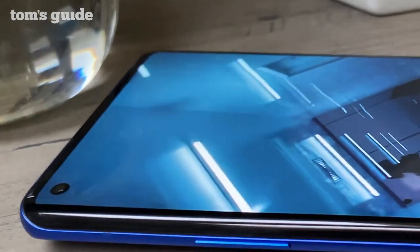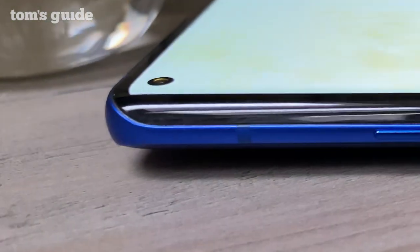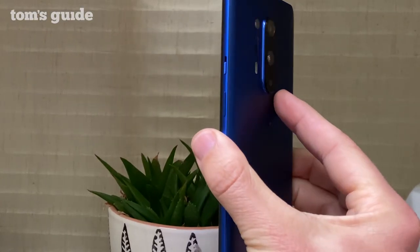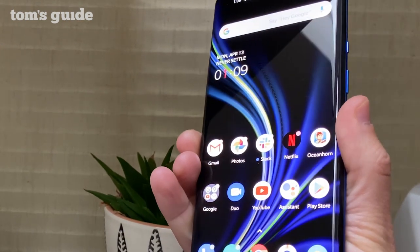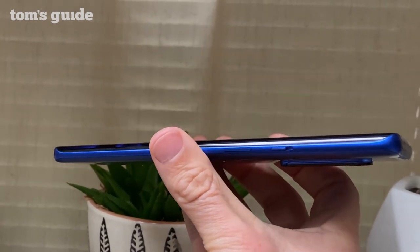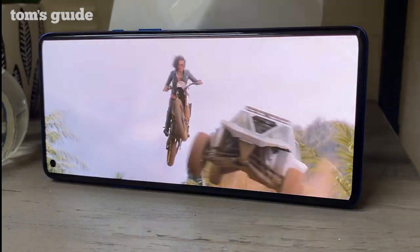Up front, OnePlus replaced the pop-up camera on the OnePlus 7 Pro with a selfie cam in a small cutout in the top left of the display. It's a bigger punch hole than in the Galaxy S20, but not by much. My bigger issue with the design is the curved display — as stunning as it is, I sometimes accidentally press the screen, activating menus or options I didn't mean to.